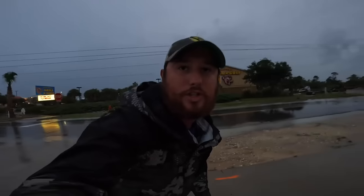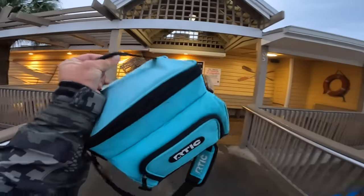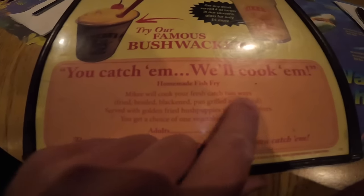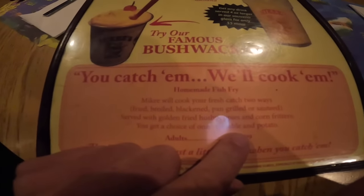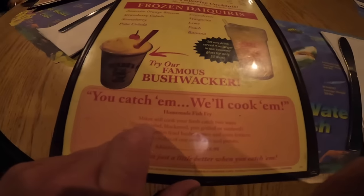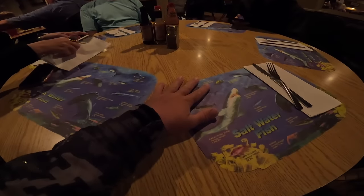My mom, dad, and brother are here. You can do this too — if you go on a charter or go fishing, the catch has to be cleaned already, but you can bring it over here, pay, and you get some sides and they cook it for you however you like. They have options: fried, bronzed, pan grilled, or sauteed. We all decided just to do fried to make life real easy — and it's hard to beat delicious southern fried fish.